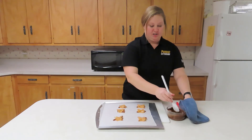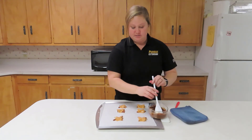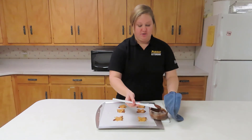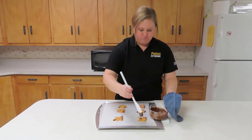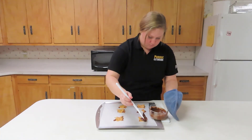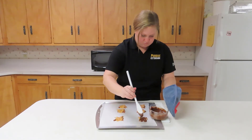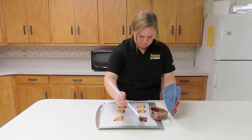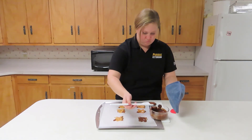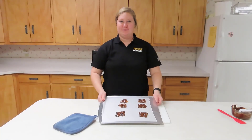Now the next step is to put the shell on the turtle. Make sure to cover all the spots on the turtle except for its head. I like chocolate, so I'm going to cover it up well. Now your turtles are ready to be chilled.